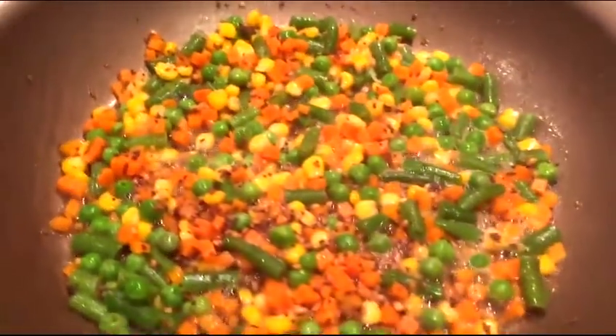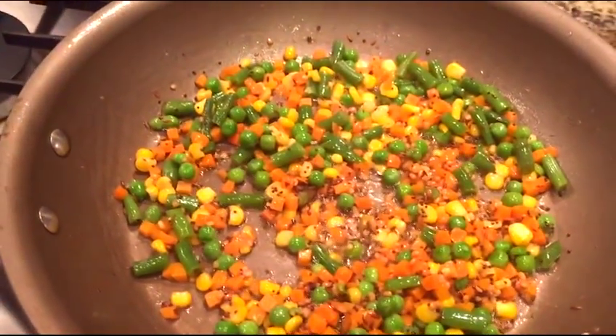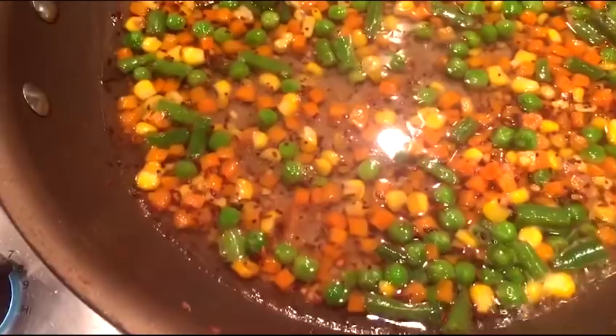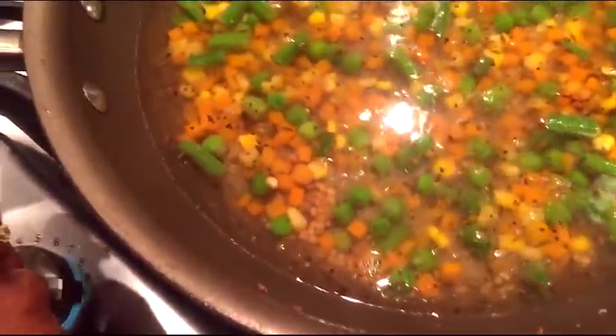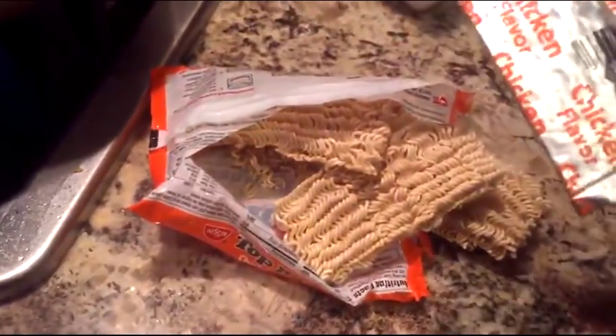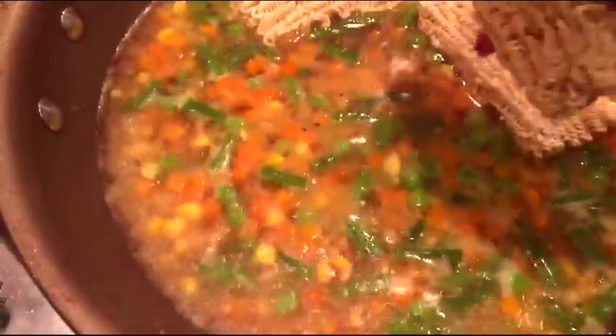Before I forgot to mention — you need two cups of water. So I'm going to put in two cups of water and let it boil for a while. While it's boiling, I open the chicken flavor packet and pour it into the noodles, sprinkling it all over. This flavor packet really gives a good taste.